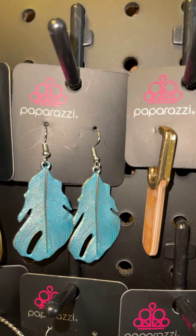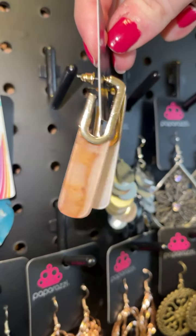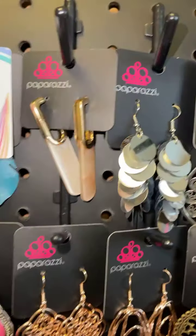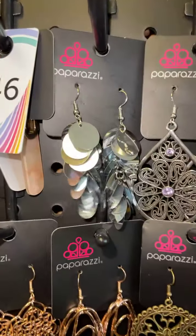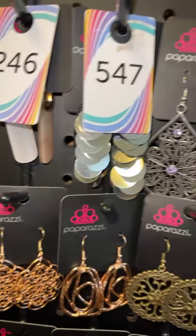Silver with turquoise brushings, super cute little feathers, that's going to be number 81. These are acrylic — you can see on the sides it's got a little design, acrylic with a gold fitting — that is going to be two four six. Little silver disc earrings, super fun, okay five four seven.